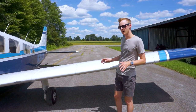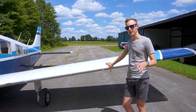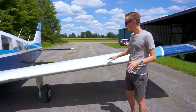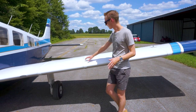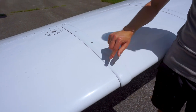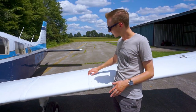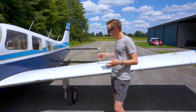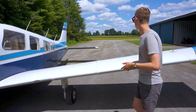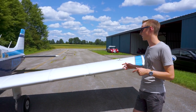Now back at the front of the wing, we can talk about these fairings that a few people have asked questions about. Those are actually fairings for the fuel tanks. Basically, where the fuel tanks bolt or screw in, there are lots of little screw holes along there, and these cover those up and eliminate some of the drag and turbulence they cause. I'm not sure exactly how much of an improvement they really make — probably not a whole lot — but they look cool and definitely change the look of the wing compared to the stock Cherokee.